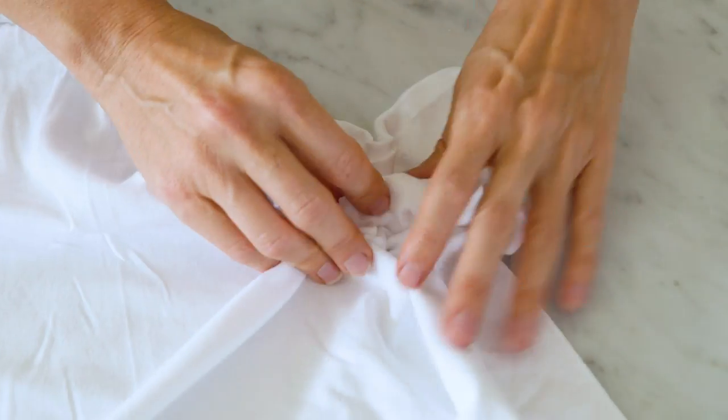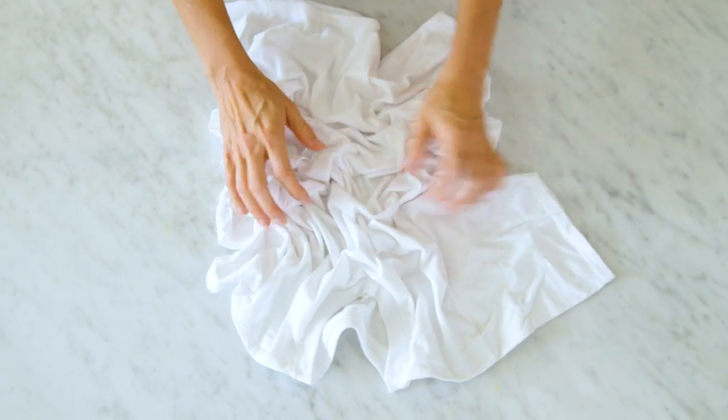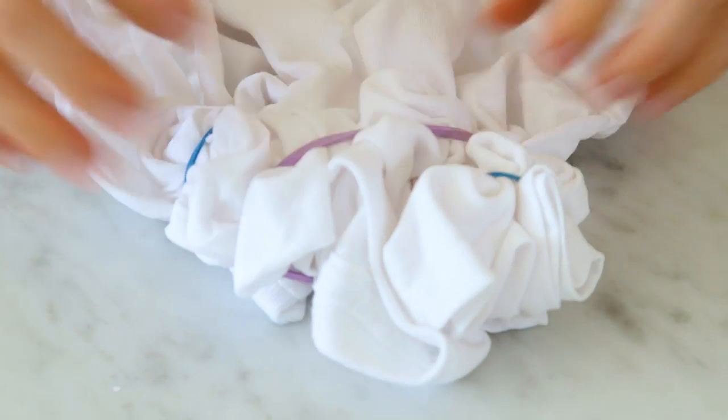Start with your white t-shirt and simply begin scrunching it up. I like to keep the shirt dry, although you can dampen it — it'll just give it a little bit of a different effect. Next grab your rubber bands and start securing the shirt. I like to scrunch it pretty tight so that the color doesn't bleed.